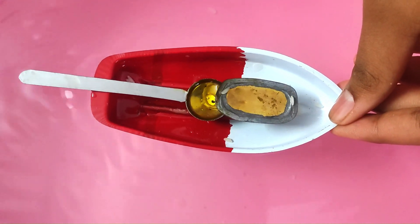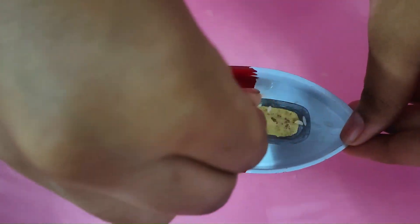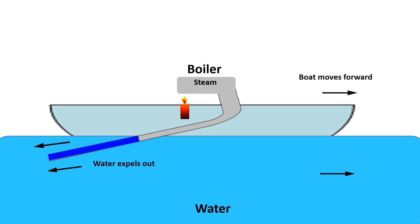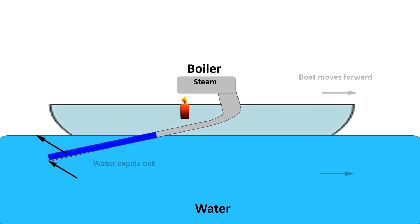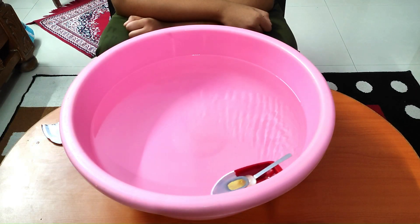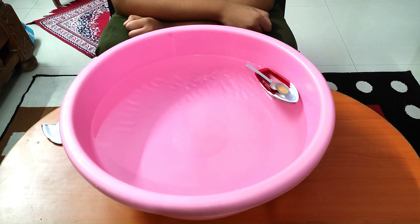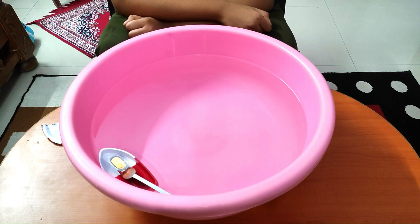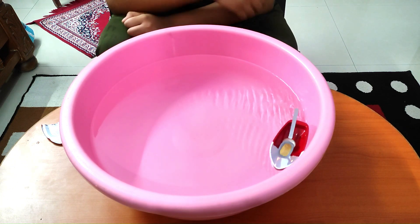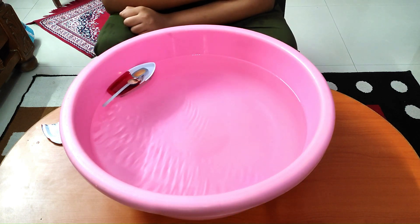One interesting thing to note is that even though the water in the pipes gets pushed out and sucked back in, the boat doesn't vibrate back and forth — it continues to move in the forward direction. This is because the force of the water being sucked in gets cancelled by the momentum of the boat moving forward. So the only remaining force is the steam pressure inside the boiler pushing water out, which propels the boat forward.